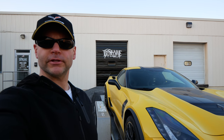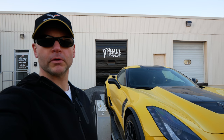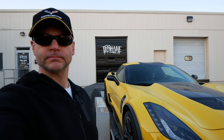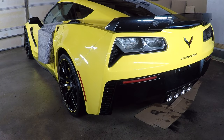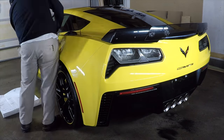So what color wrap would you guys pick out for this car — would you leave it yellow or do something crazy like chrome or a multicolor pattern? Let me know in the comments below. Back in my garage, I was getting it ready to take to Shane's. I put on a test panel to see how the car is going to look and see how well of a job I can do wrapping the car.